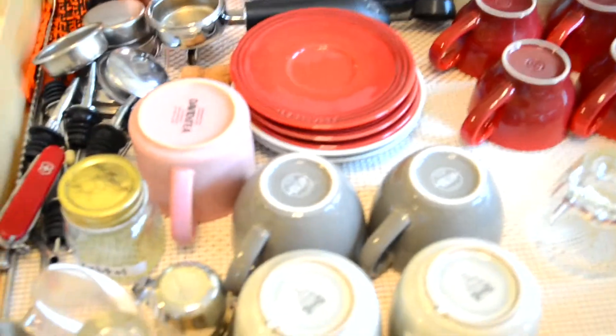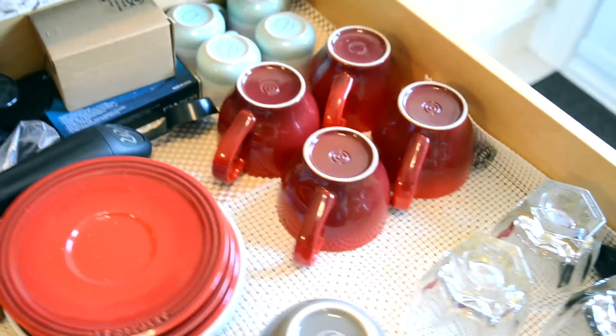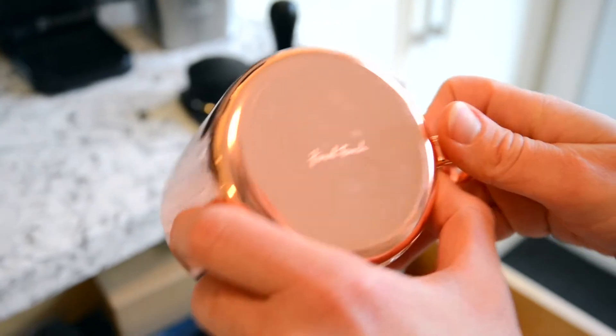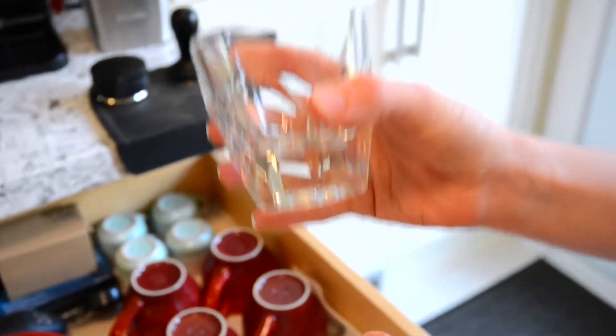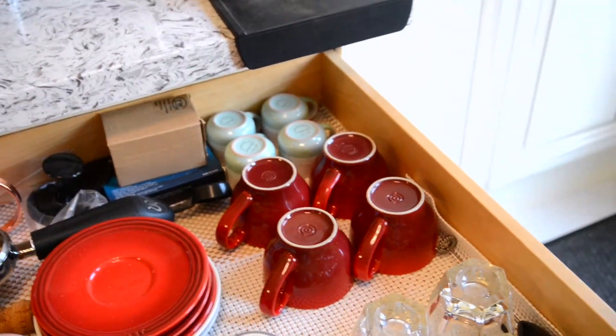Another area I want to focus on is this coffee and cocktail area. We use these for different cocktail mixes and spirits. Here is the Moscow Mule mug I got my husband — we've only used it a couple of times but I really like the way it looks. These are our little tiki stir sticks — my husband is obsessed with them. This is another cute mug from David's Tea. Some more mugs, some glasses — this one is very thick and heavy and we love it for cocktails, coffee, anything like that. And these little espresso cups are from my friend Nermina as a housewarming gift when we moved into our condo.